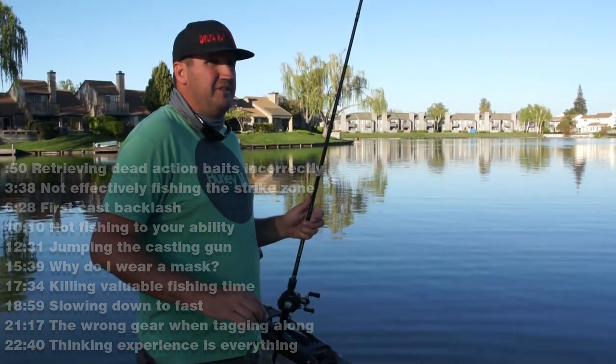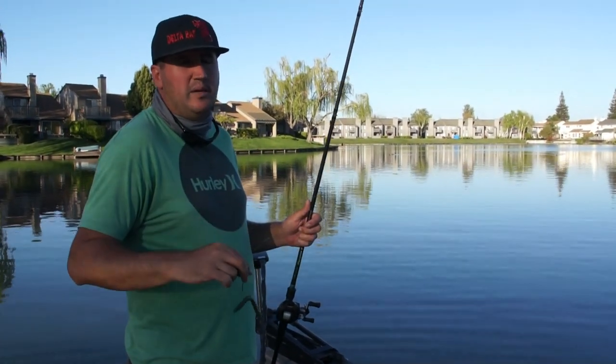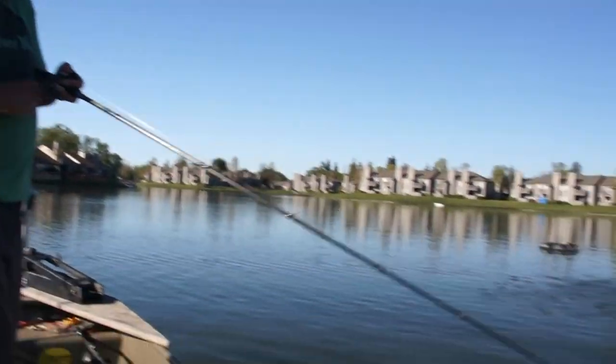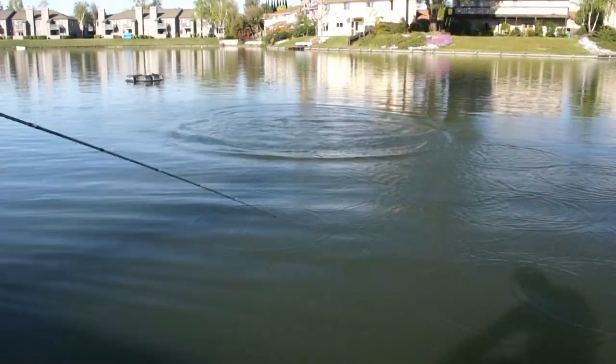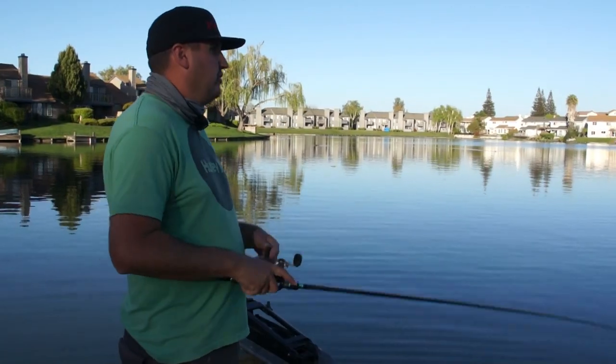I'm not going to consider everything flat-out wrong because some days you can catch a fish doing something completely backwards that you would never think to do, just by screwing up a common method. So the first thing I'm going to start off with: I see guys fishing plastic — whether it's a Texas rig, a wacky worm, or a jig — a do-nothing bait.